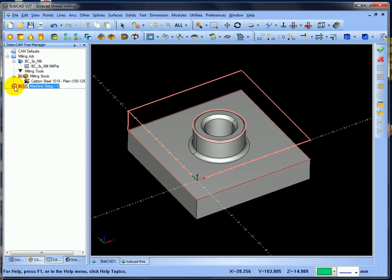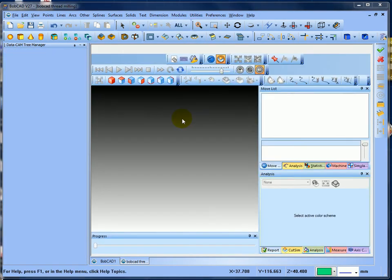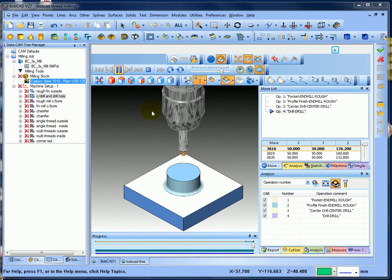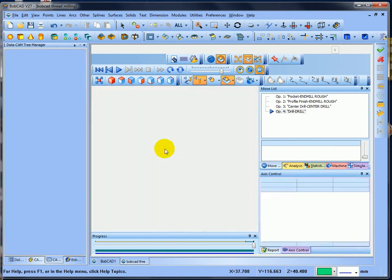Close that down and then I can send the drill and drill all. Post and say no, then simulate it - go into modules simulation. I'll just speed through the roughing and finishing operations, and then it sends the drill and drills all the way through. Close the simulation down.